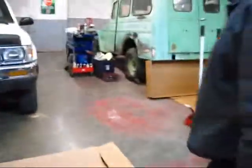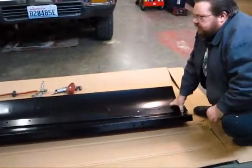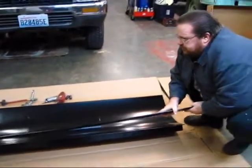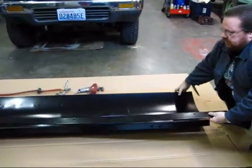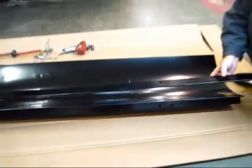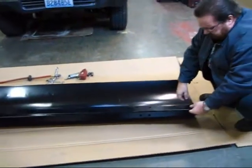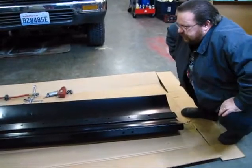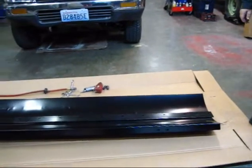First thing we're going to do is take this cutting edge and it's going to go into the bolt holes that you can see along there. We'll take all the bolts, put one in one end first, put one in the other end and then we'll start to assemble. We'll line those up and we'll be back with you in a moment.